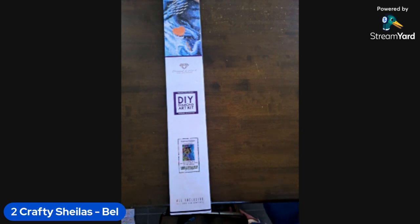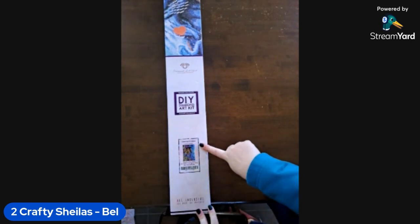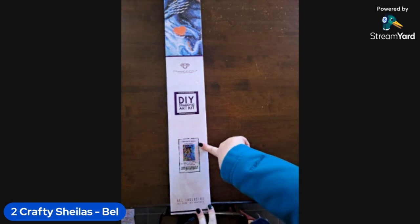I did just check and this one is actually still in stock with Diamond Art Club, so if you like this you can always go and check it out for yourself. Working around the box, we've got our picture - as you can see this one is a square and it's 98 by 70 centimeters.